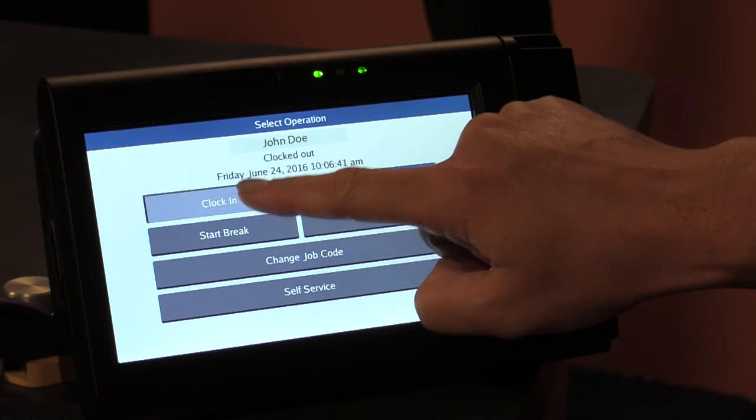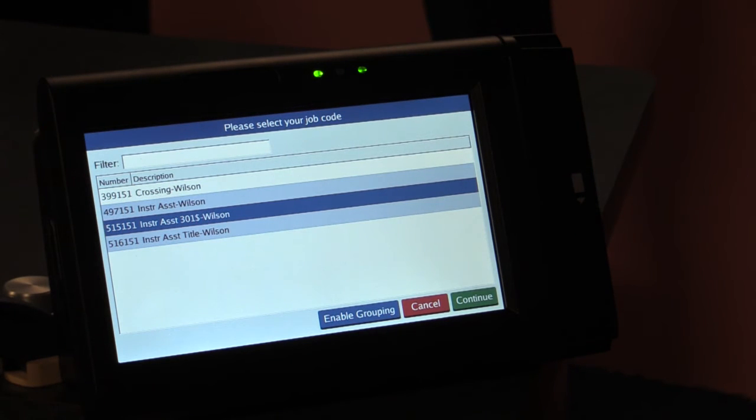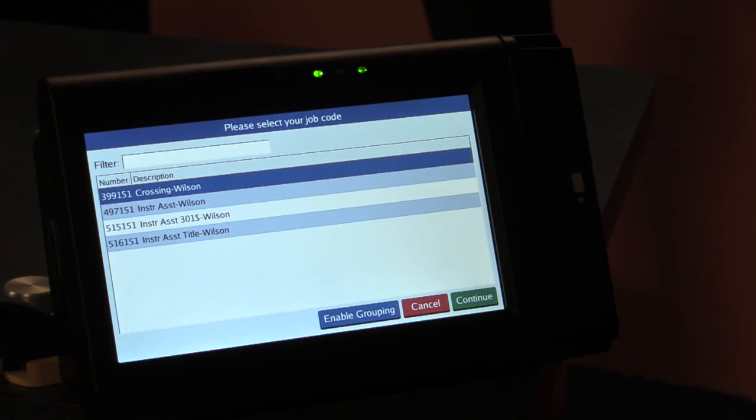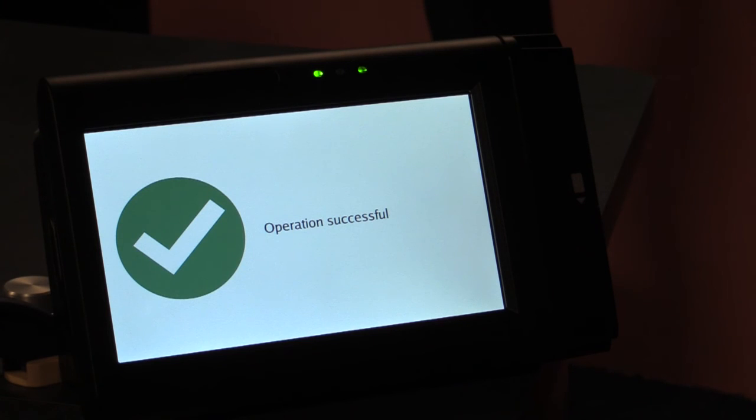Simply hit clock in. Your jobs will appear at the clock that you have the option of punching into. Select the correct position and hit continue. Your operation was successful.